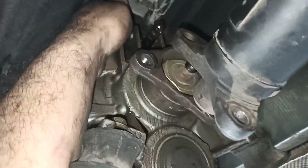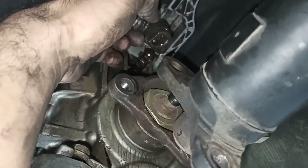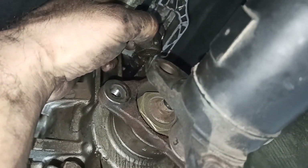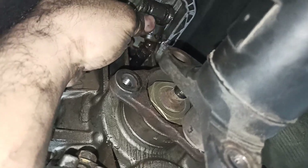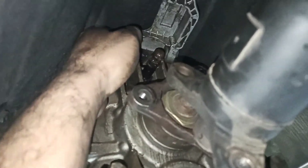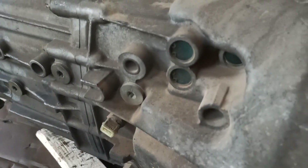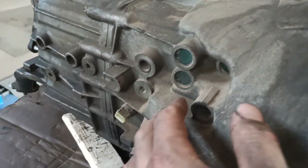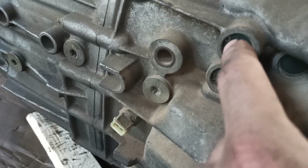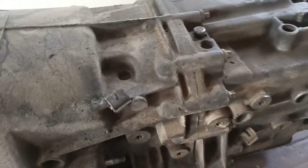Gear selector out. Take that out — this can stay here and it's ready to come out. There are the detents in this. We need to remove those covers. That's reverse and fifth gear. First, second, and third should be on the top.